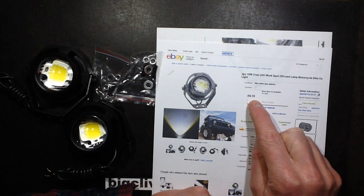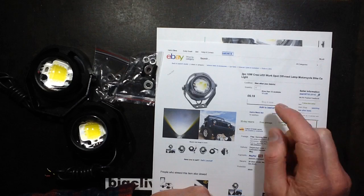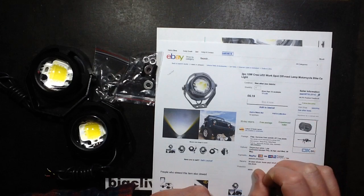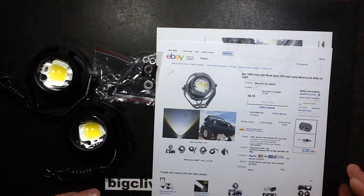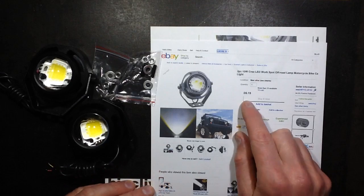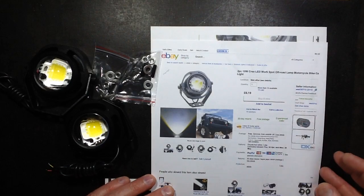This one is £6.19 for a pair, which is good because I paid more than that plus about £4 postage. But while I was looking for the original listing I came across this one, so if you shop around you can get them quite cheap. They always seem to be supplied in pairs.